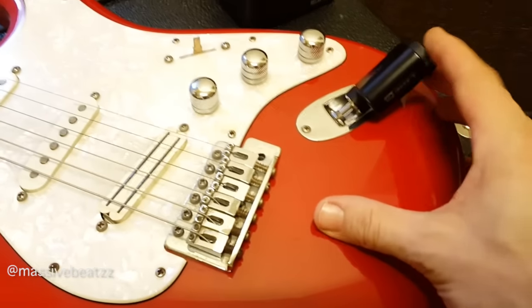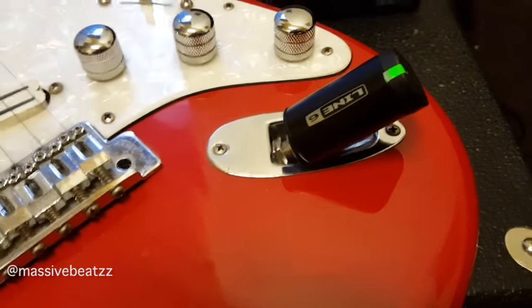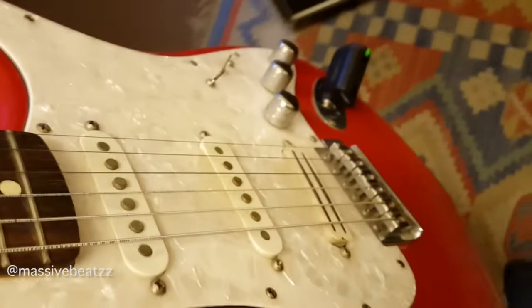Hey guys, what's going on? The Line 6 G10 wireless guitar and bass system. Super cool, super small. Fits right there into your guitar or bass and has a receiver station, or a base station. And that's all you're looking at — no belt needed.